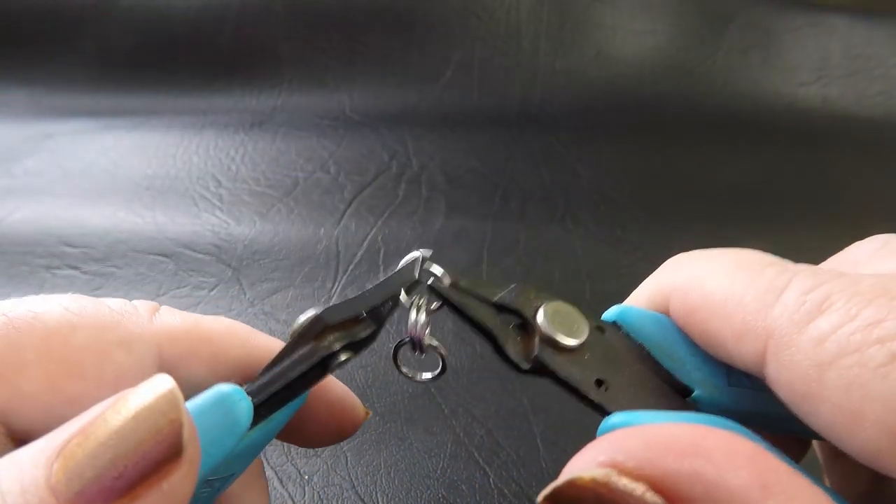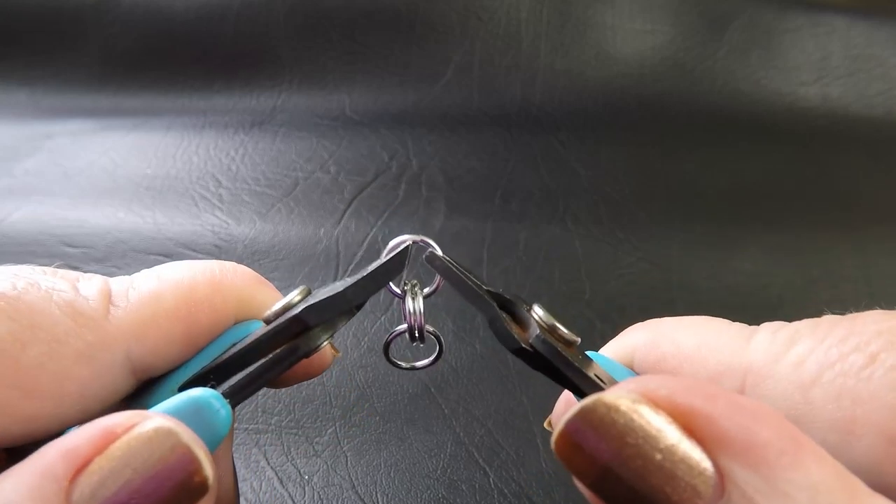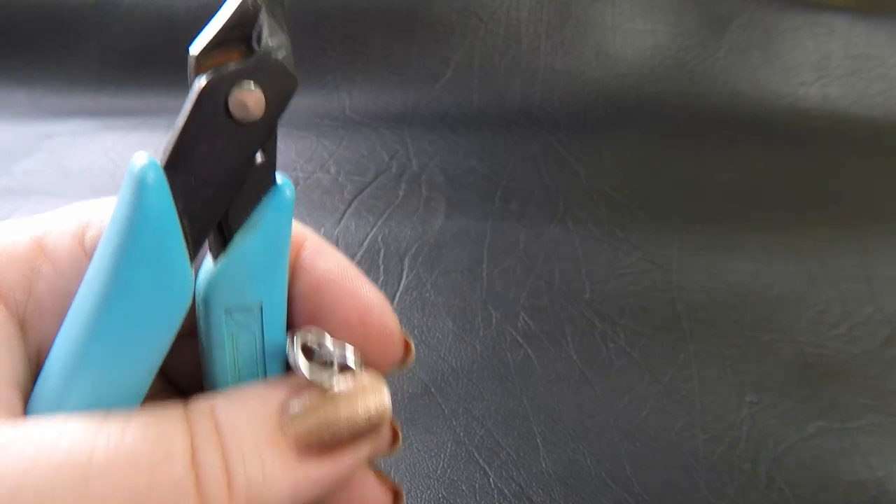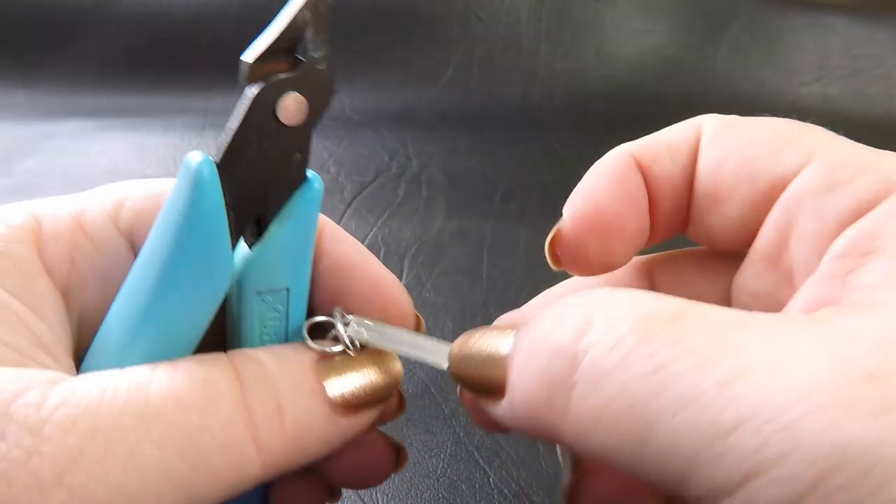I'm going to start by doing the full Persian piece. To do that, just make up a chain of 2-2 with your 6.25mm ID rings. If you don't have 6.25mm, you could use a quarter of an inch or go up to 6.5. I chose 6.25mm because it's a little bit tighter in the weave, a little bit stiffer, and I felt this particular piece needed that.